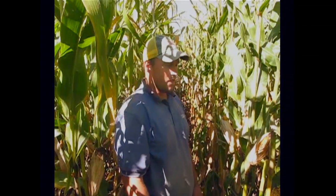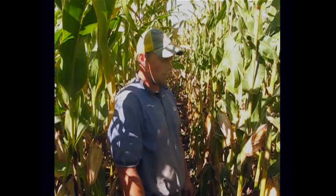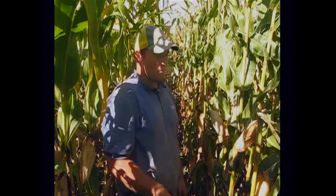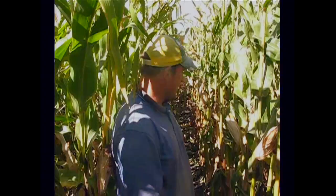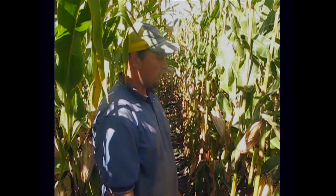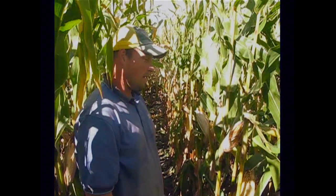So that would equate to a 33,000 plants per acre population. That's one figure for the formula — the 33. The next thing we're going to do is pick three ears out of this row. We will take the 7th, the 17th and the 27th for a random, non-biased pick.